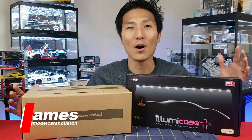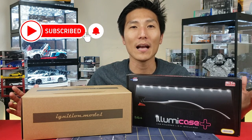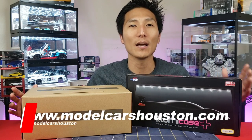What's going on guys? James with Model Cars Houston. If you're new to the channel consider subscribing and don't forget to hit that notification bell to stay up to date on all my new videos. If you're looking for a place to shop for model cars in the USA, check out www.modelcarshouston.com.